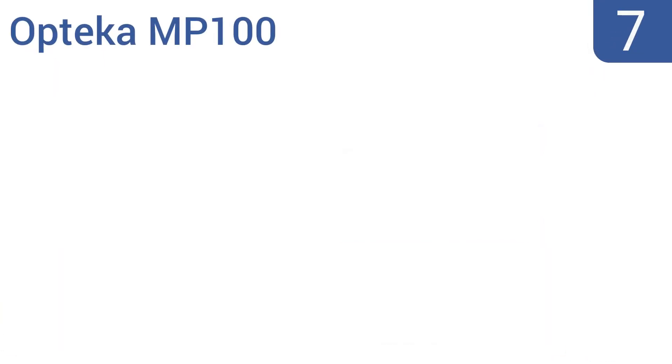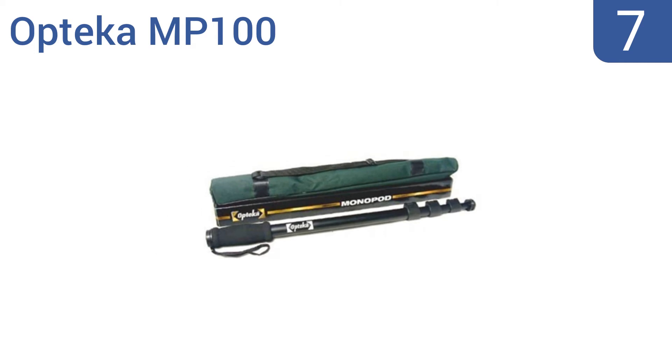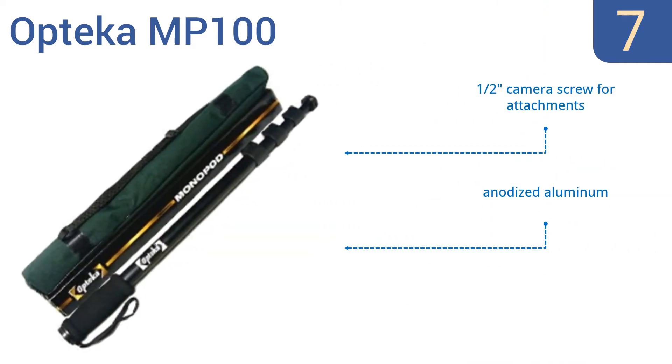At number 7, the Optica MP100 is a heavy-duty, quality-built monopod that can hold even larger SLR cameras and makes using point-and-shoot models easy. Its quick-action lever leg lock system makes adjustments a snap. It's made from anodized aluminum with a half-inch camera screw for attachments. It's great for quick setups.